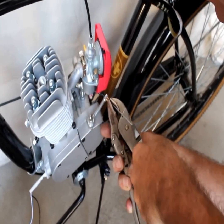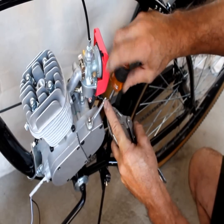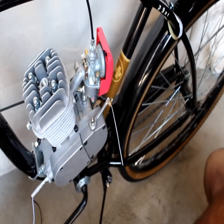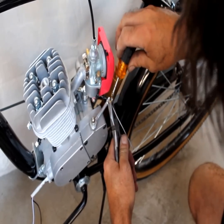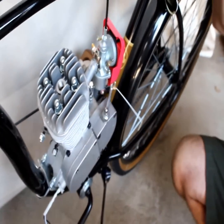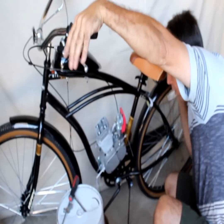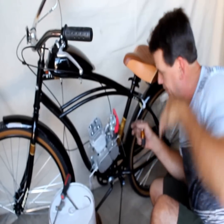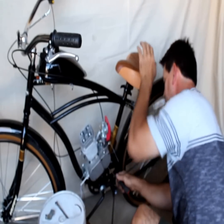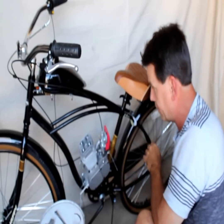Now you can take out all the slack — see that? I crimp it down with channel locks if you have them; they work great. If not, two pairs of pliers works fine. Tighten it down as tight as you can get it. Now we're going to work the clutch a few times — see how easy that is to pull? Working good. We'll probably have to tighten this up before too long; the new cables stretch out naturally when they're new. But we're going to lock it in there, and now we should have a free-spinning drive gear that we can thread the chain through.